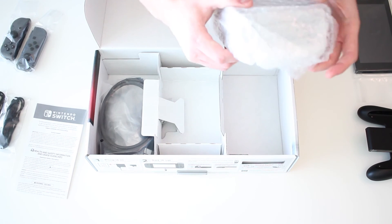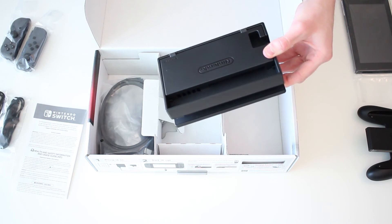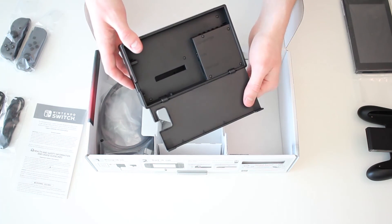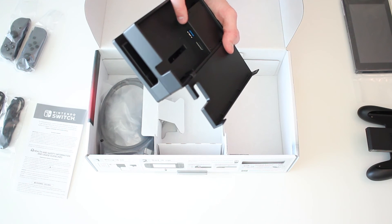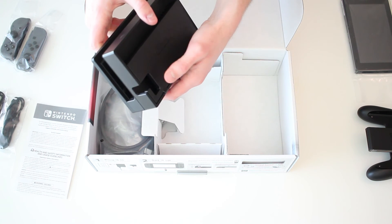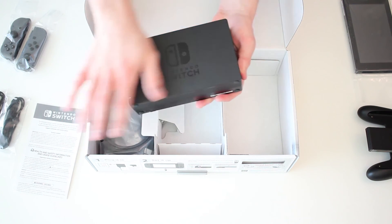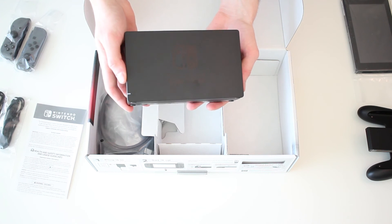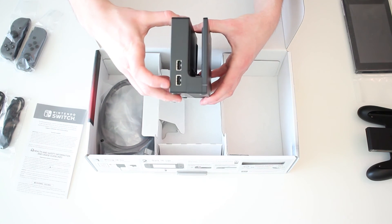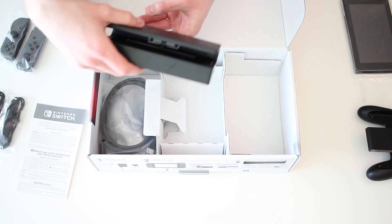Looks like over here we have the dock, so we'll go ahead and get that out of its packaging. There's the dock - there's the back end. This is the door that opens up on it. You also have the AC adapter, the USB, and the HDMI out right there. That closes up so you can neatly tuck your cables away. The dock is very small and very lightweight. It has a couple of USBs in the front as well, so this will look really nice next to my TV or on my desk.